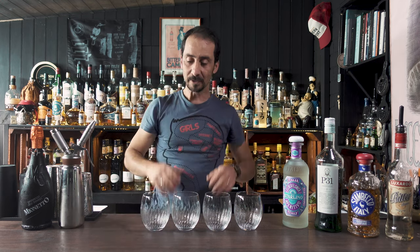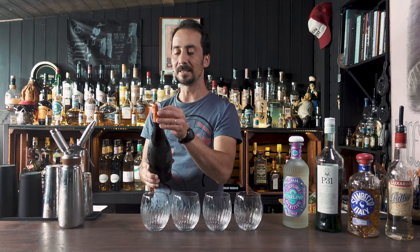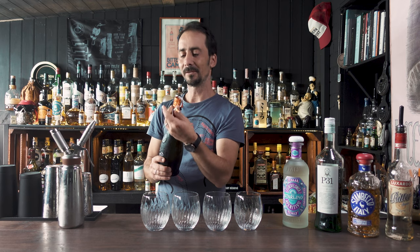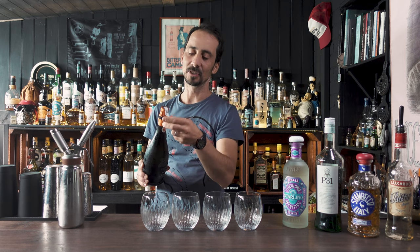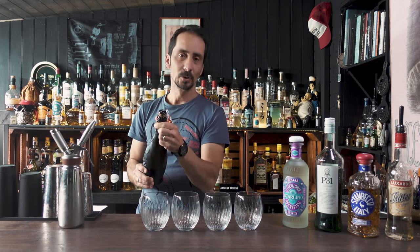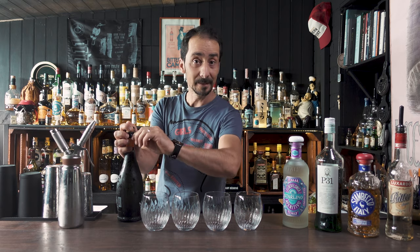Also, don't forget you can serve a spritz in a tall high ball or a Collins glass — it's your personal preference, nothing wrong with it. All of the spritzes will be using Mionetto Prosecco. This Prosecco is extra dry. As you know, most of the time Prosecco is associated with being on the sweeter side, but I do prefer to have that dryness in the wine, and in my personal opinion it works better with spritz.